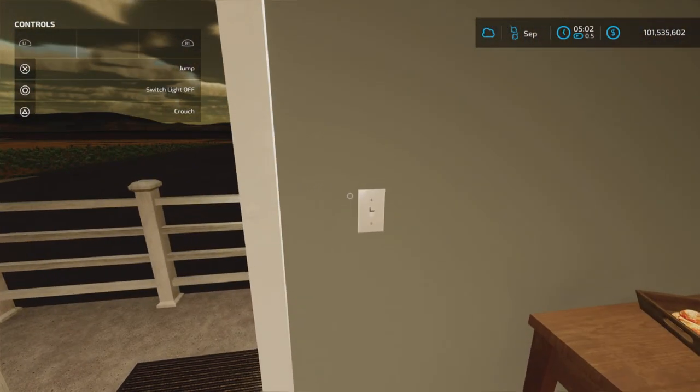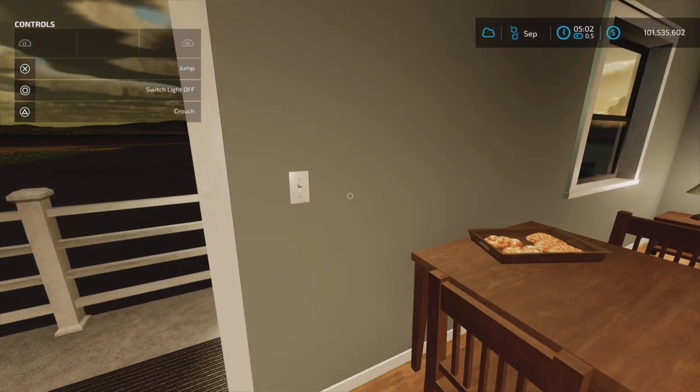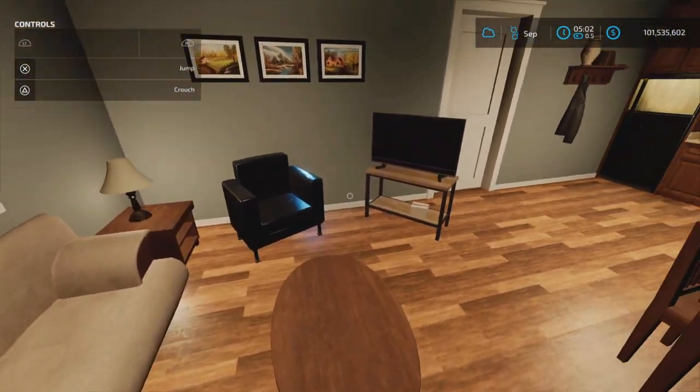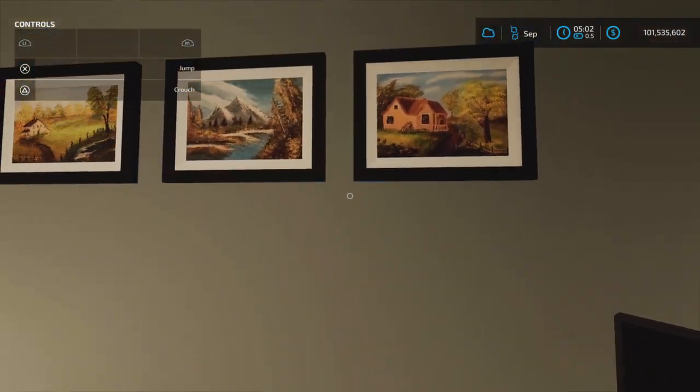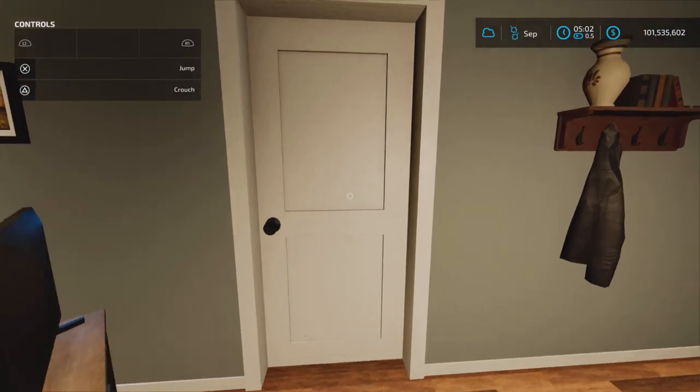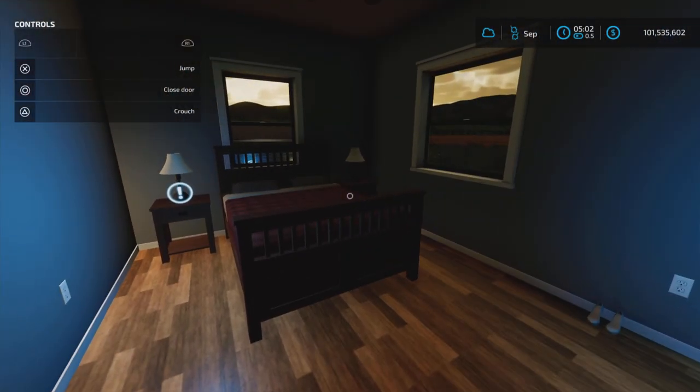The switch is here. Can we pick up the tray of food? No. Is there anything on TV? Nope, TV is off. We have pictures of farms on the wall — very nice.